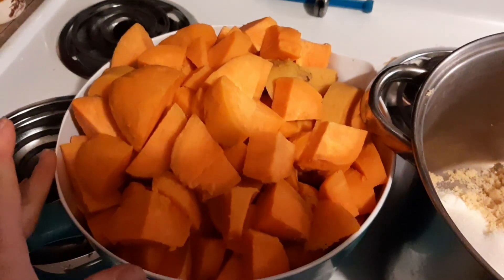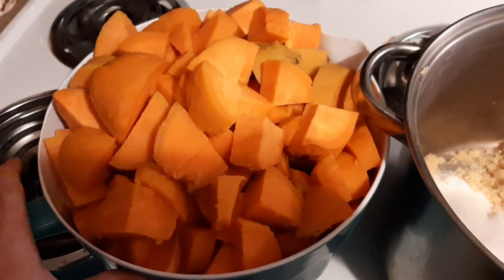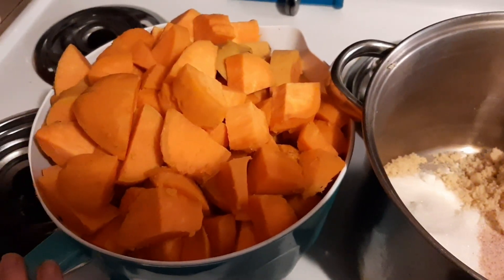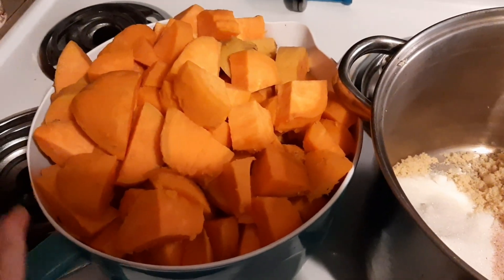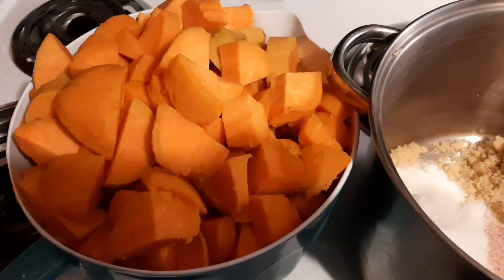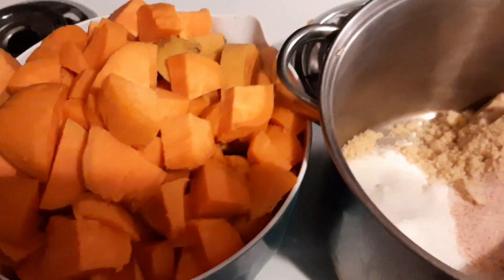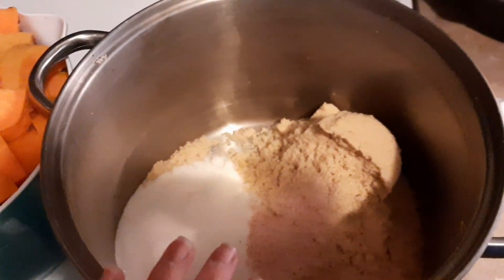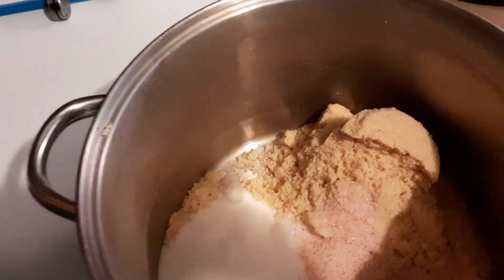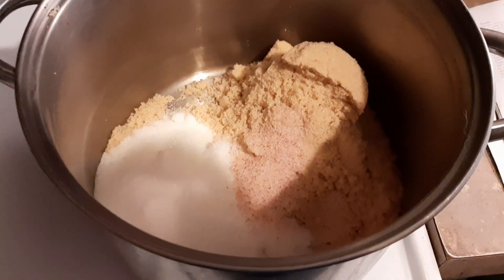So here are all the sweet potatoes, minus three because they're going to be for dinner. They went for about 15 minutes until I took a fork and could see that it was going to peel easily. Then I went ahead and drained them and peeled them. And the special way that we are going to can these is in a brown sugar syrup.